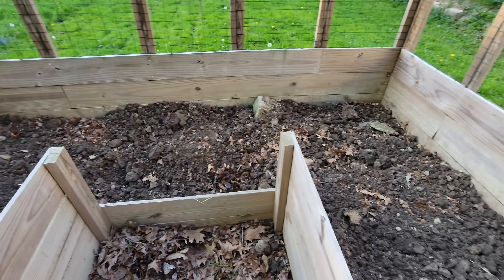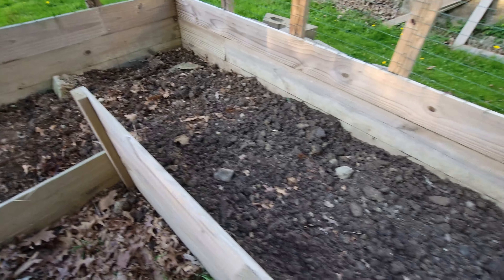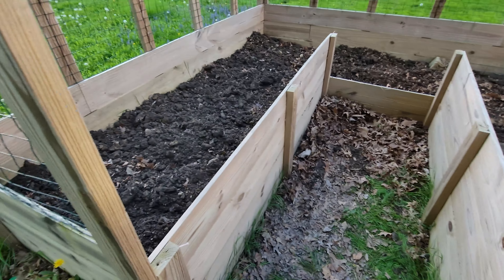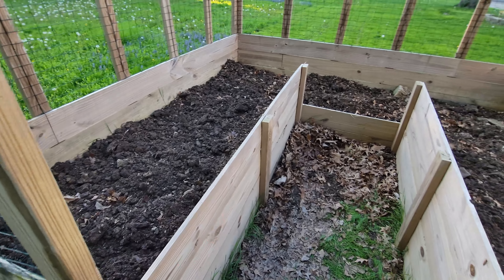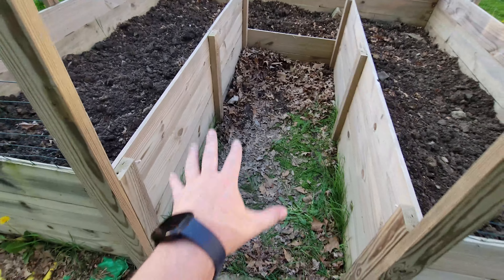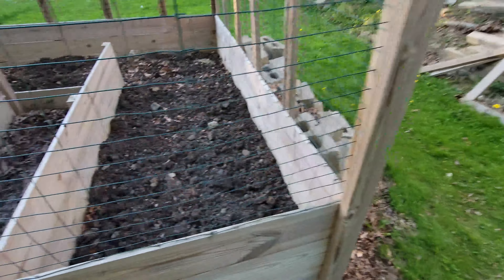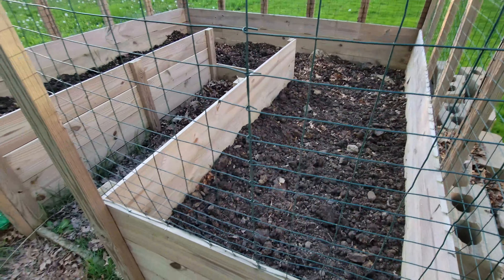Fingers crossed — Crystal wants to plant this by Mother's Day, but I think that might be too early. Definitely by Memorial Day weekend we'll be planting in here. Then we'll worry about taking care of this area and start focusing on the other stuff over here. Looking good so far — much better than when we started.